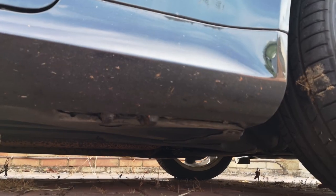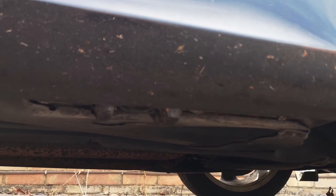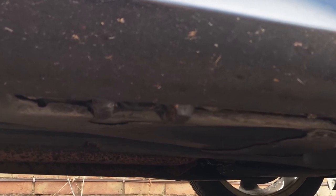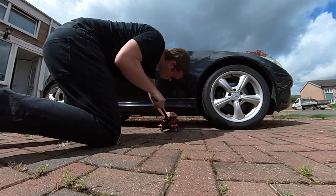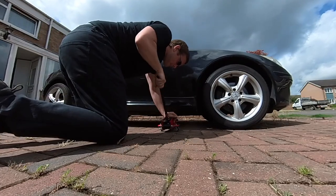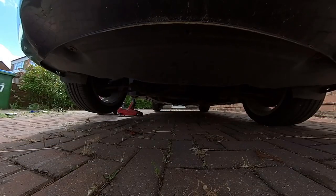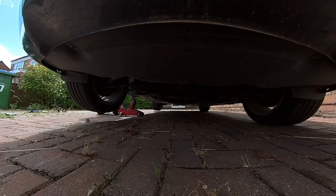The jacking points on the SLK are really easy to find. Looking at the underside of the sill, there are some very obvious strengthened points with rubber pads for the jack. Put your jack under here and lift the car up. Once it's up, it's best to put axle stands under it to keep it safe. We don't need to go under the car for this job, but we don't want to risk dropping it on the brake discs, so we're going to play it safe.